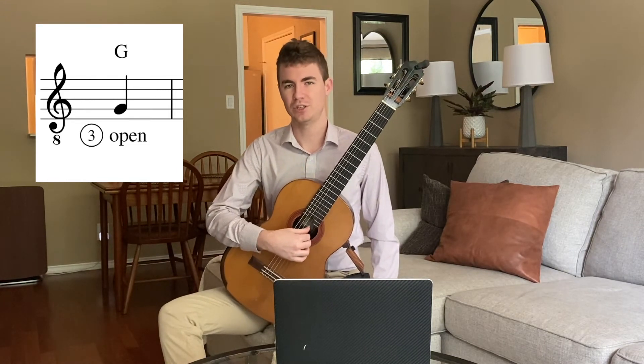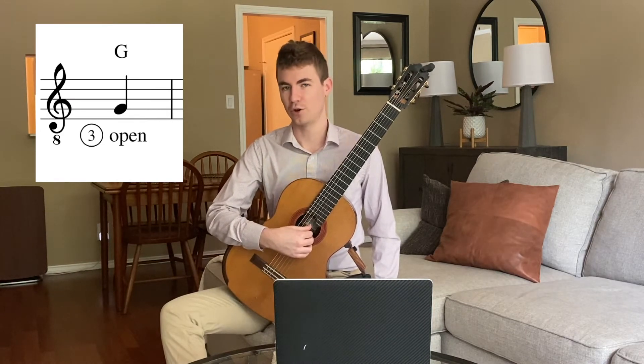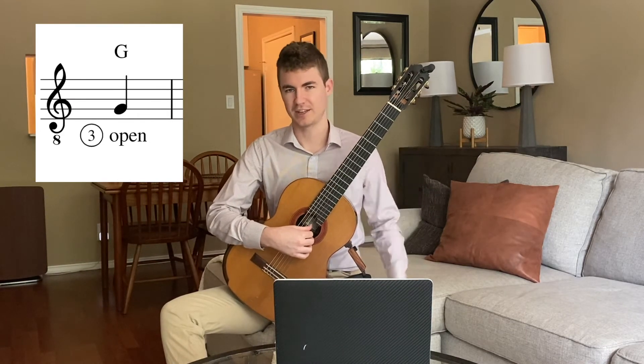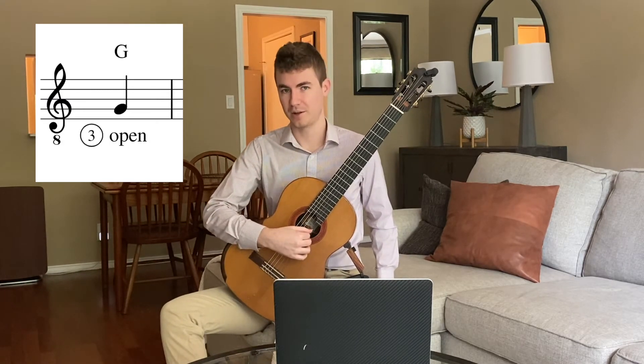Now when we play G on guitar it's going to be on the third string, and it is the open string, so we don't need any left hand. And in the right hand we are going to be using our thumb to play G.